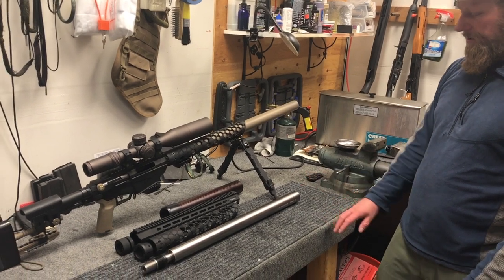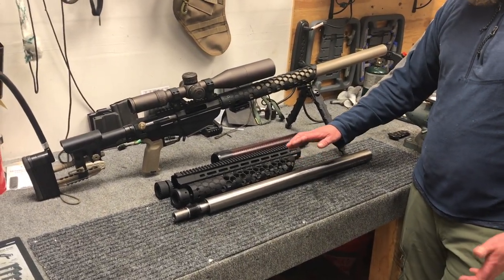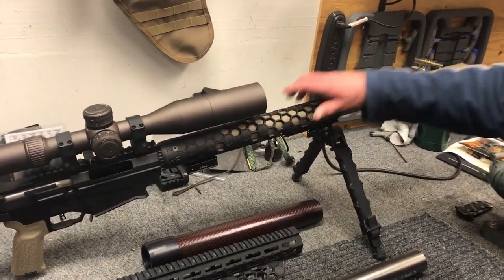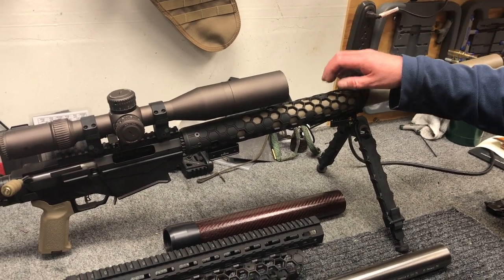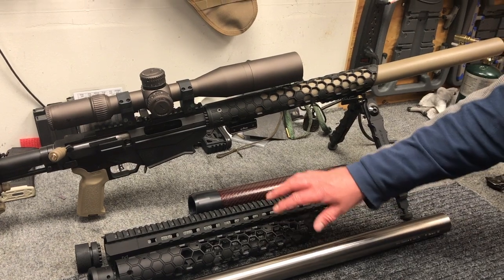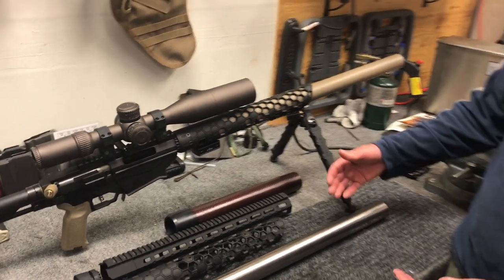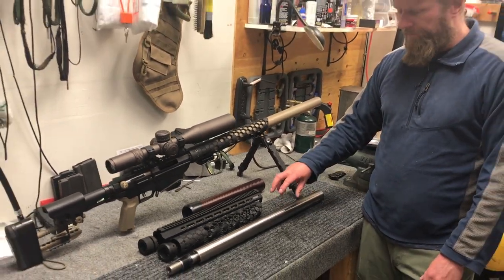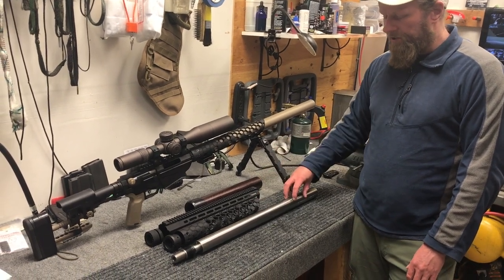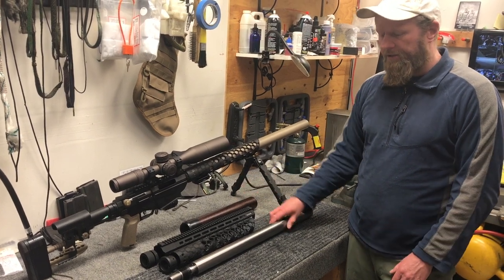We also have a couple of finishes. This one here is polished titanium. We have a flat dark earth, kind of like the Ruger Precision Rifle that Machine Gun Tours demos, and a graphite black. Those three colors are your color options, combined with the three hand guard choices. Your kit will come as a full replacement kit — barrel, suppression system, and hand guard included for that replacement price.